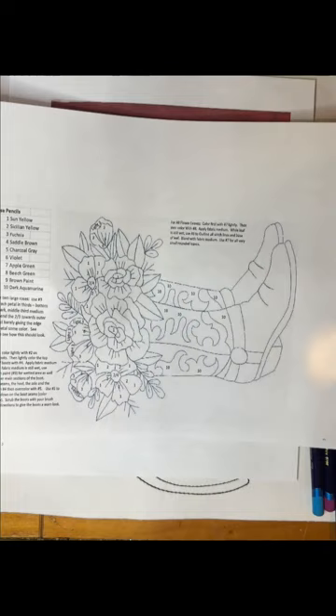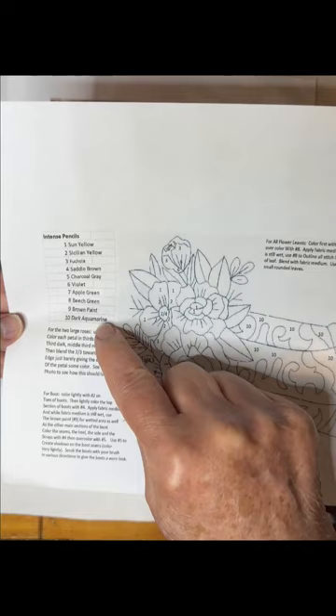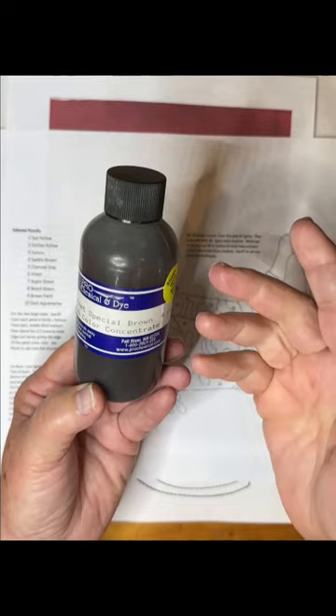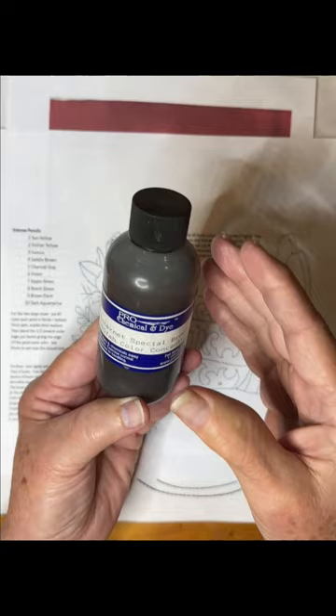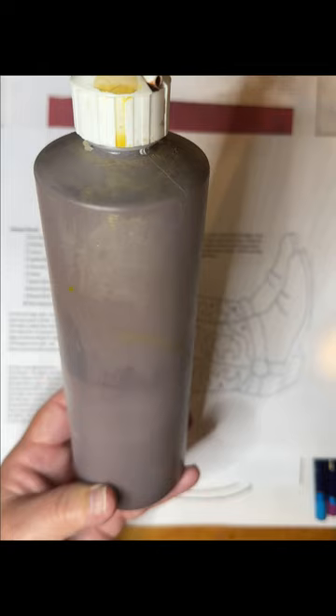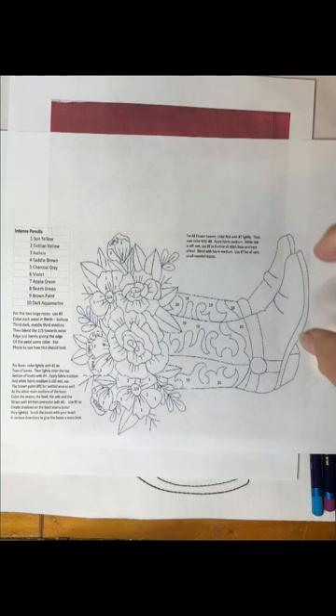With all my kits I create what I call my color chart, and in this particular case we are using nothing but Inktense pencils. When I teach this in class I actually provide paint — it's ProChemical and Dyes, called Special Brown Paint — it's a concentrate and I make up my own paint in a large container so everyone has enough. For today's video, however, I'm going to use strictly the pencils listed, and for this one it's Subtle Brown, which replaces number nine on the chart.